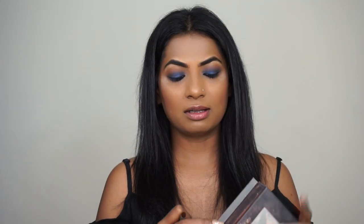Now is the time to highlight our brow bone. You can literally use any light color from your eyeshadow palette to highlight your brow bone. I'm going to use a color called Fifth Avenue from the Makeup by Mario palette.